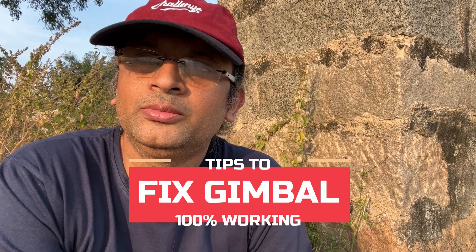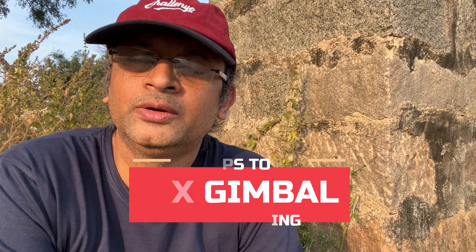Hello everyone. I use gimbal a lot, but sometimes you may face an issue with it — it may not work properly. So I thought I'll make a video which will help you with some tips.